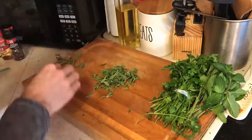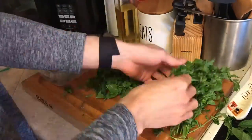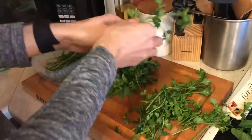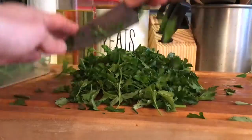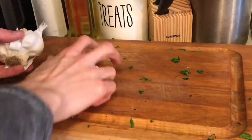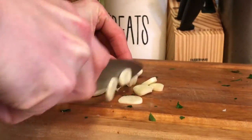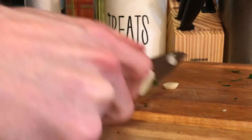This is my first real go at making chimichurri sauce — not sure how it'll come out, I've never really done it before. From what I know it has parsley, oregano, garlic, red wine vinegar, olive oil, chili flakes, salt, and lemon zest. And just to be different, I might even throw a couple of mint leaves in there — I've got a couple, so we'll see how it ends up turning out.